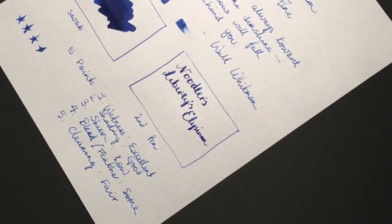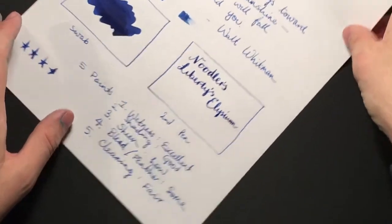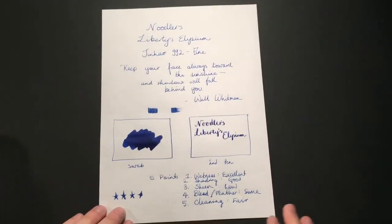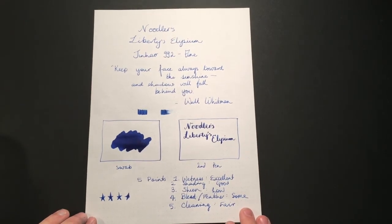I have no idea what I'm doing with flex — I'm not a flex writer — but as you can see, that nib does have quite a bit of flex to it, and what it does is bring out those lovely rich darker colours of the ink.